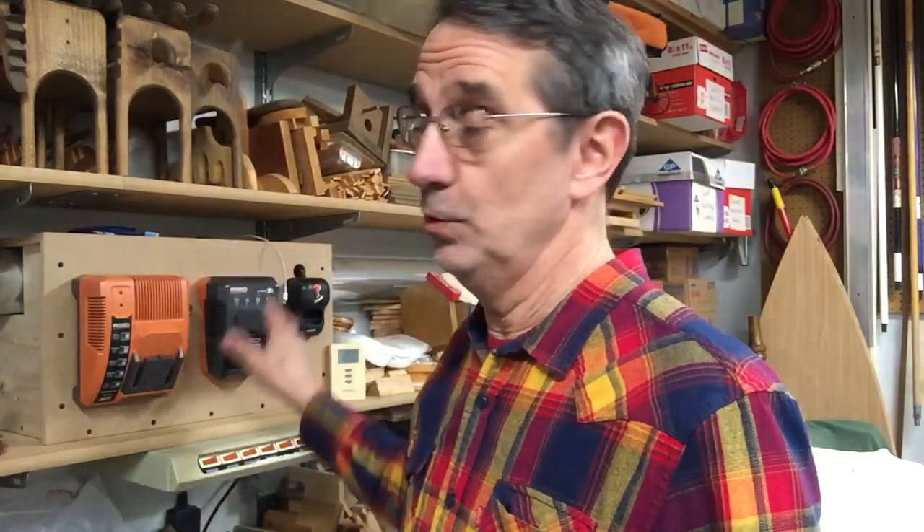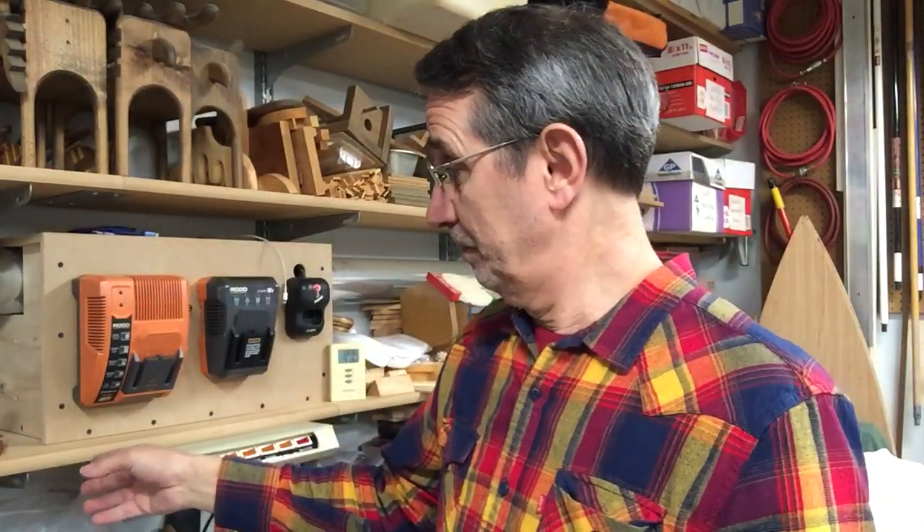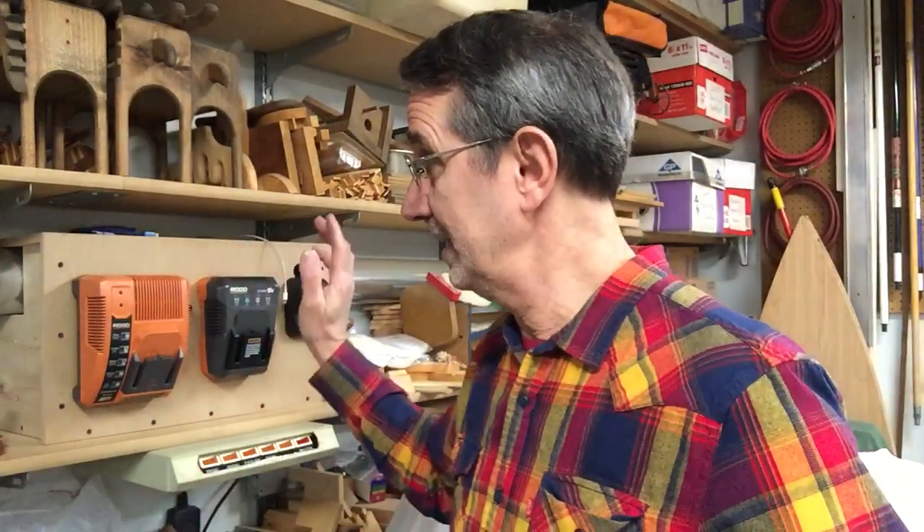Hi, I'm Jim and this is J&R Woodworking. This past weekend I took a little time and made a new board for my chargers. I didn't make a big fancy one like all the guys do with compartments to hang their drills in — I keep mine in drawers. The only thing I need over here is my chargers.